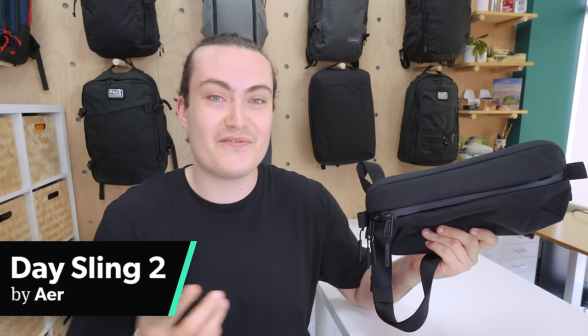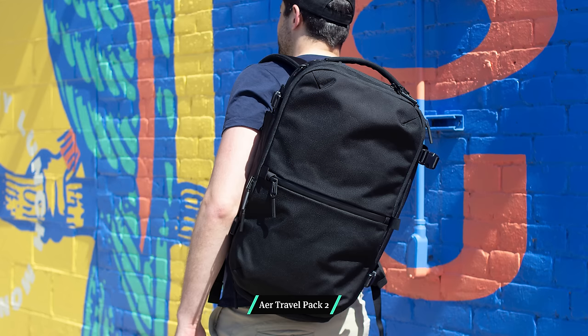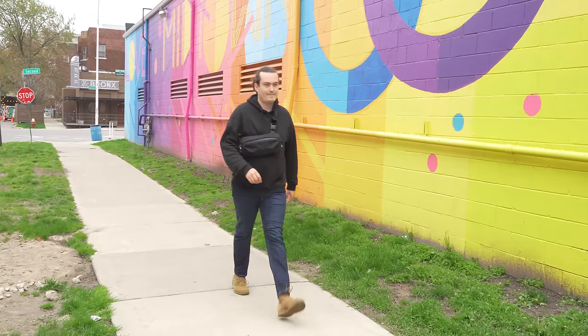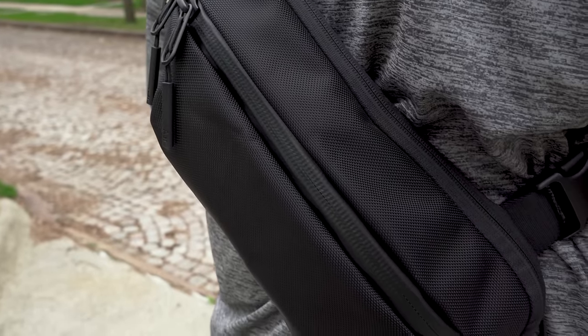The Air Day Sling 2 is a 4.5L sling that's designed to carry your everyday essentials. It's made with the same high quality components and materials as the Air Travel Pack 2, one of our highest rated packs. Hi, I'm Nathan from Pack Hacker, where we use our expertise and real world experience to provide practical resources and honest opinions guiding you towards smarter travel.